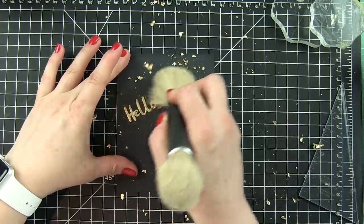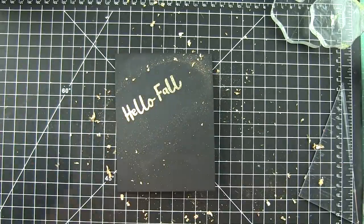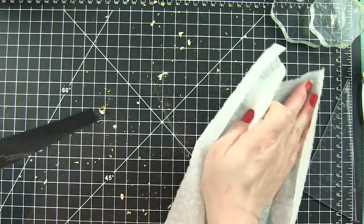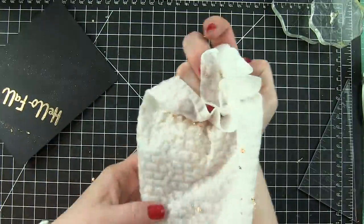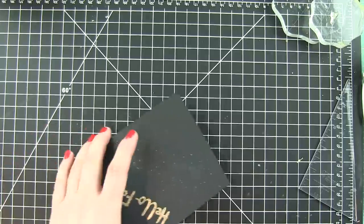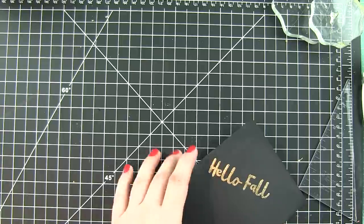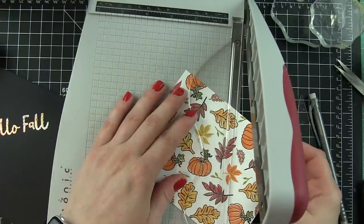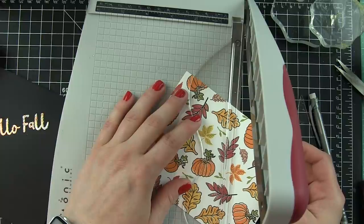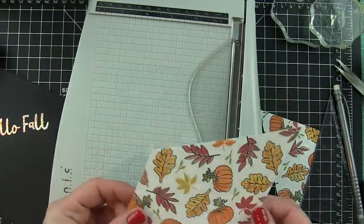This is where a stipple brush or an ink duster brush comes in so handy. You just rub that over the gilding flakes and it picks them up. Another essential tool when working with gilding flakes, because they can be super messy, is the Swiffer dry cloth. It attracts the gilding flakes and sticks to them — just swipe that and it cleans up perfectly. Using the same angle I used for the Hello Fall, I'm going to trim my background that we stamped earlier at an angle.